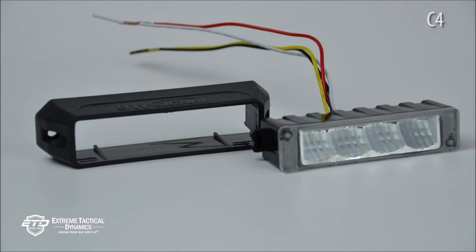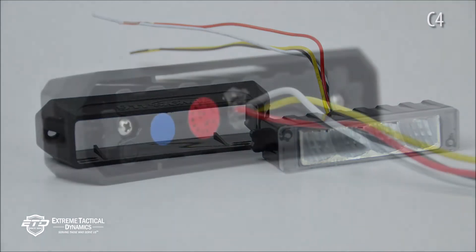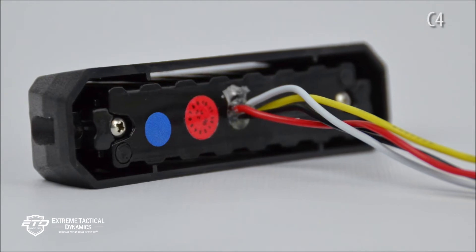Mounting: All C4s are sold with a mounting bracket and rubber gasket, which makes them easy to install anywhere you need it.